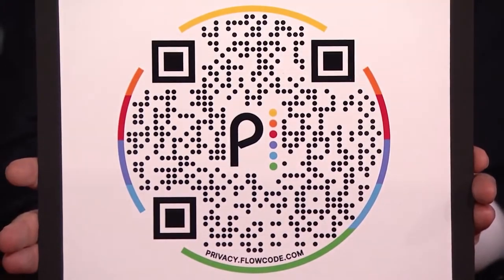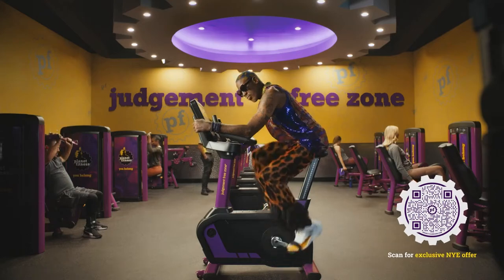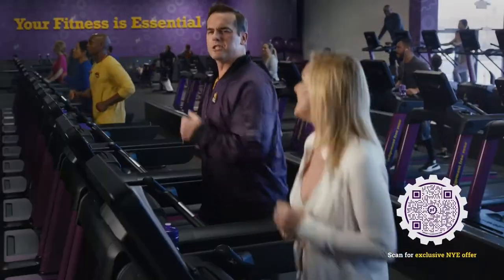Oh snap — no, it's not a snap. It's a membership to Planet Fitness, the Judgment Free Zone. It's a membership to feeling good.